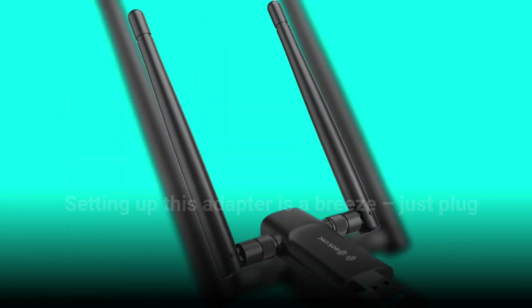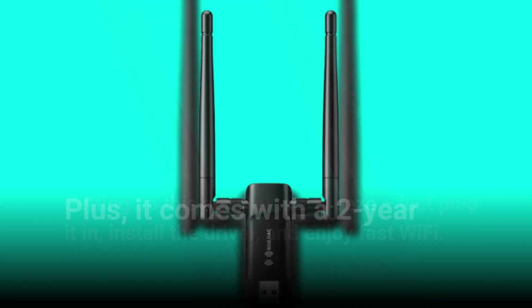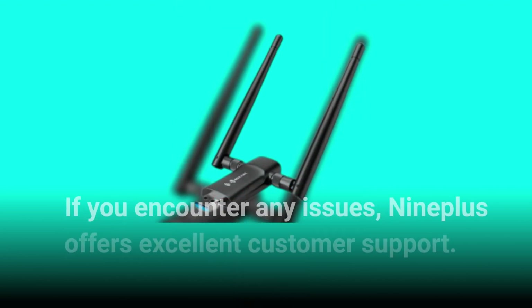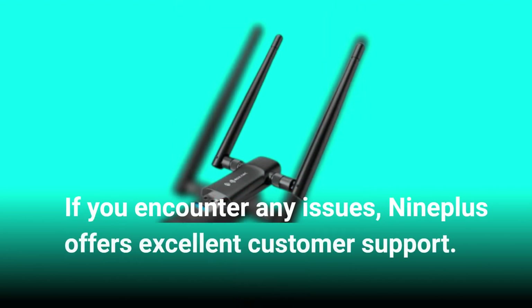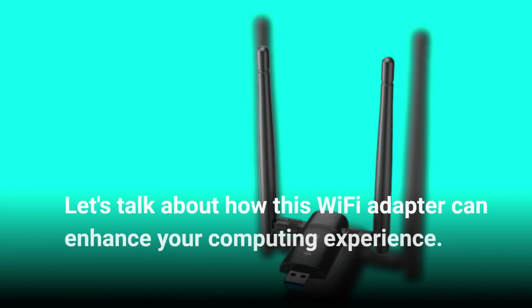Setting up this adapter is straightforward — just plug it in, install the driver, and enjoy fast Wi-Fi. Plus, it comes with a 2-year service warranty. If you encounter any issues, Nineplus offers excellent customer support.